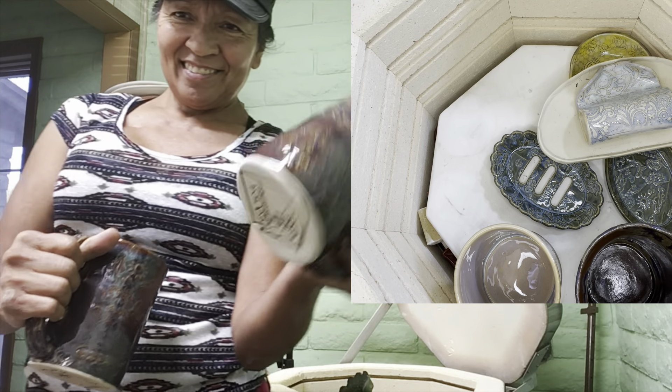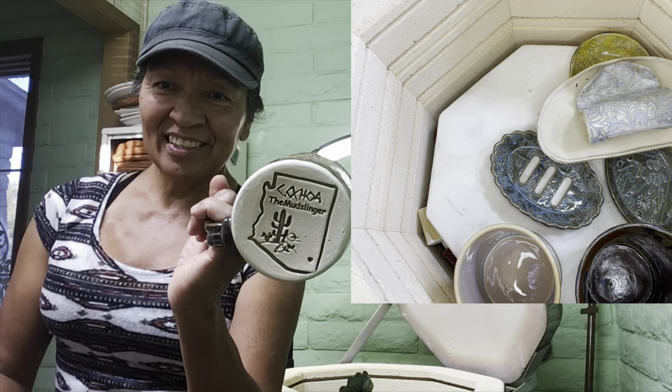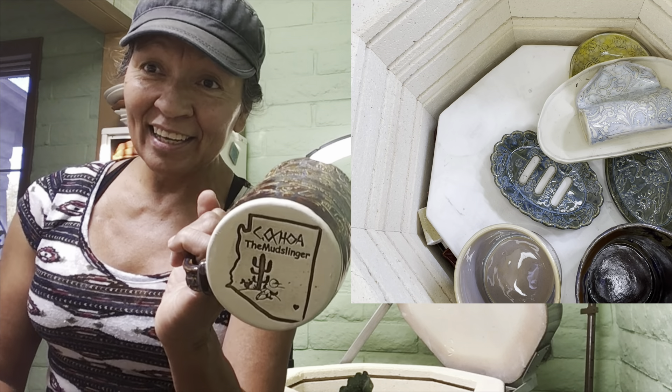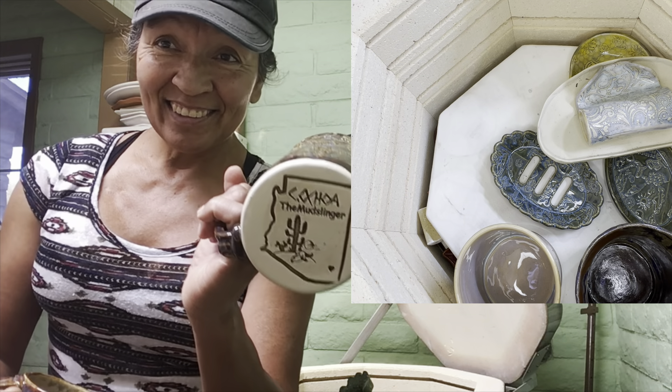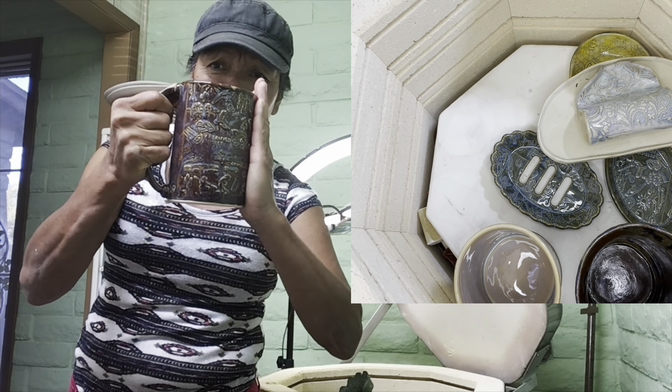Look at that - that's one of the stamps that I designed and cut out myself in my fab lab class at Eastern Arizona College. It's wonderful. That's how big they are - that's my hand, that's the stein. Good size!